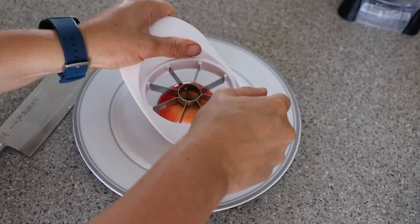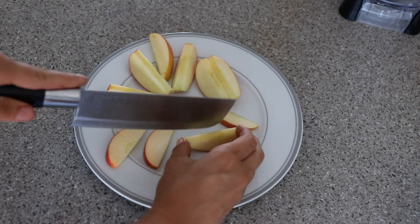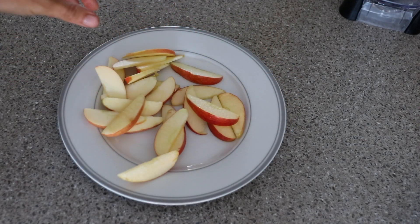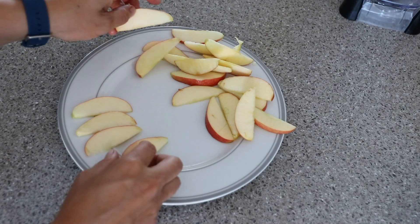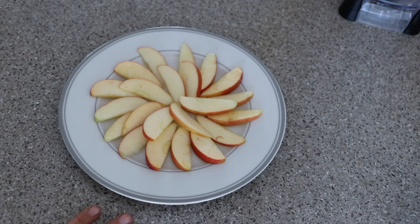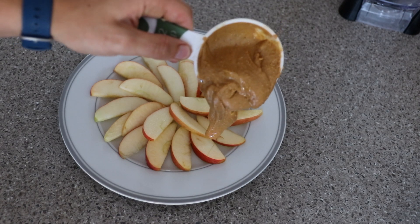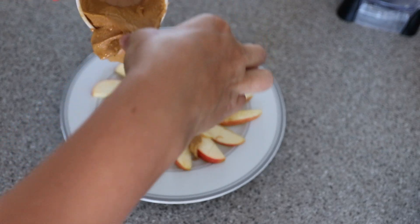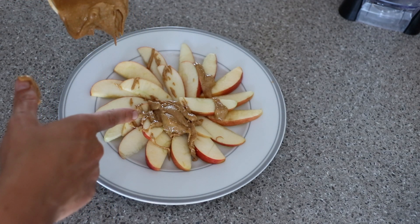We have our apple and we need to cut it. The apples are sliced and we're going to make it look cute. Oh my god, it's not looking as nice as hers did. Actually, it doesn't look that bad. She took some peanut butter — didn't say how much — and drizzled it on. Oh my god, this is not gonna drizzle. It's coming out as a huge clump — this is not good.